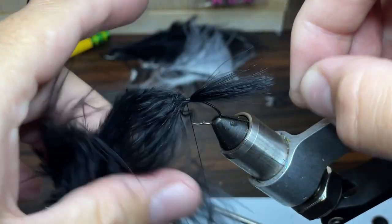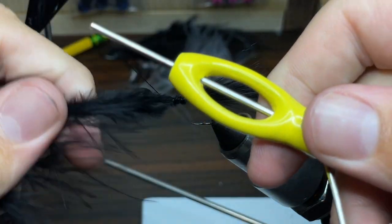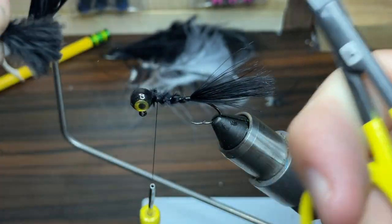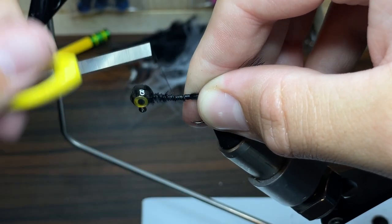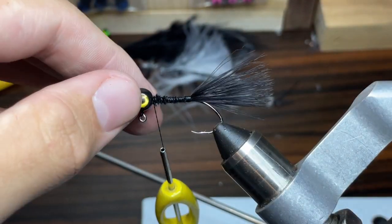Once I have enough wraps around the feather to keep it steady and I see that it's sized properly, I'm going to start wrapping my thread all the way up to the head of the jig, just to tie the feather in. Once the feather's up to the head of the jig, I'm just going to take my scissors and cut the rest of the feather off. Because I don't think I got many wraps of thread around the feather in my initial wrapping, I'm going to do a bunch more wraps just to make sure I have the feather tied in good. That should work.